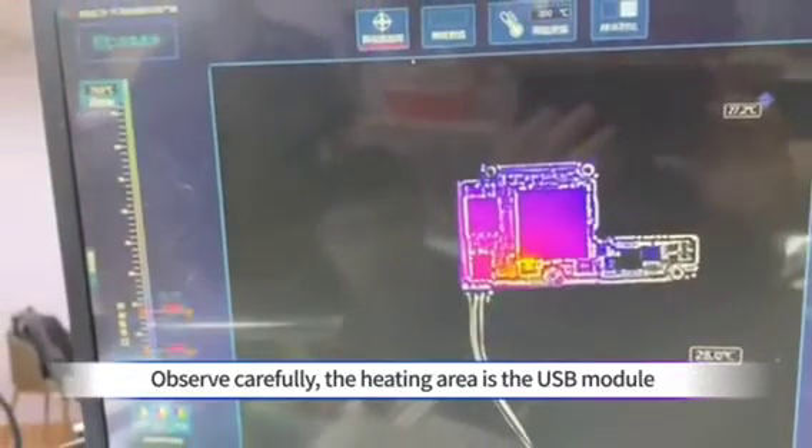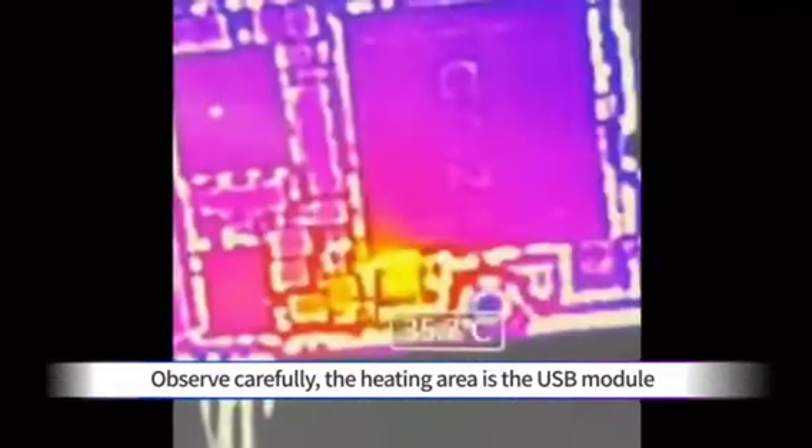It's pretty straightforward to see the heating region. Observe carefully — the heating area is the USB module.